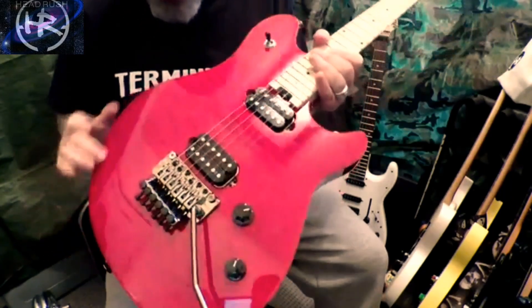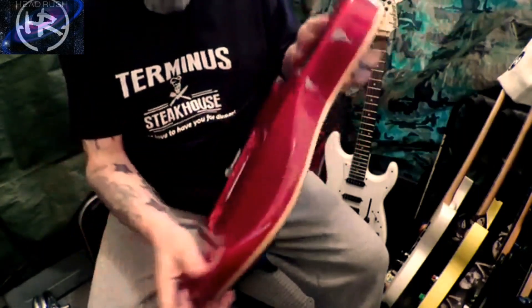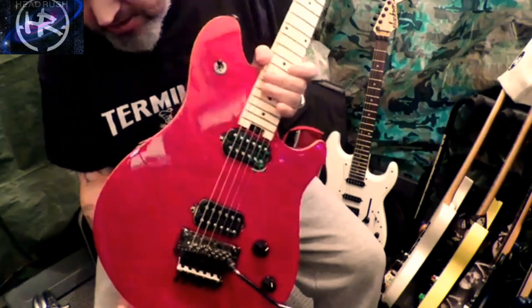It has a basswood body. It has the cutaway here for your arm and the belly cut going on here. It's made in Indonesia, which a lot of people seem to knock nowadays, but let me tell you, they are coming up with some great guitars.